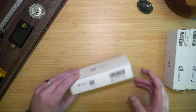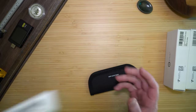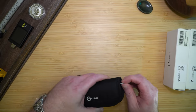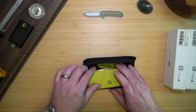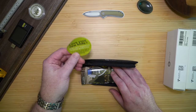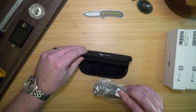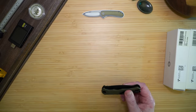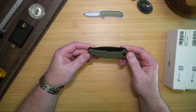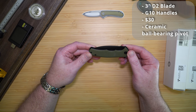Let's start with the Praxis Mini. The packaging looks nice — very nice case. In the box we get a knife sticker, warranty card, a polishing cloth, some advertising information, and then the knife itself. This Praxis Mini has a 3-inch D2 steel blade, G10 handles in OD Green, and costs just under $30.